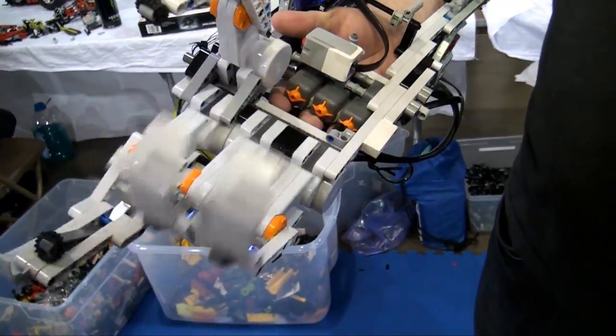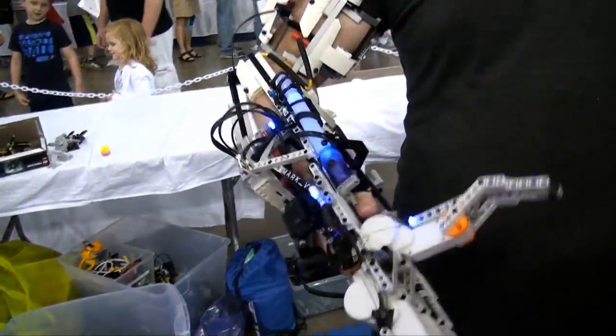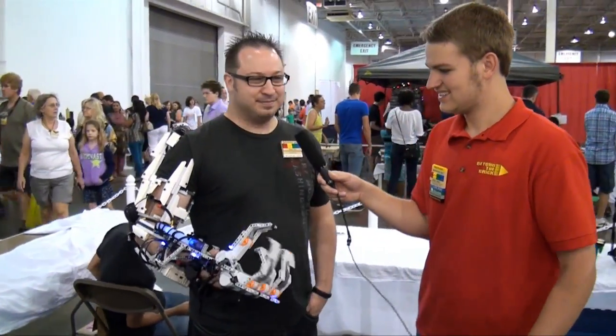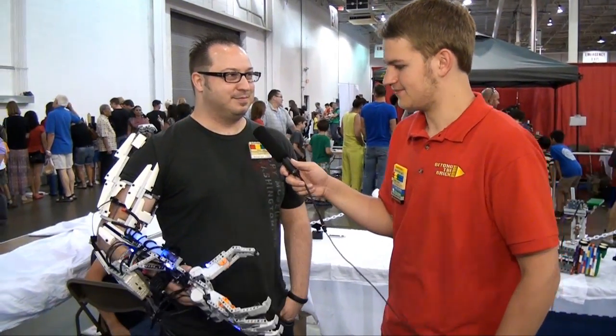What's the longest you've ever worn it? Does it get pretty heavy after a while? It gets very heavy. I wore it about three and a half hours straight yesterday for the public, walking around and shaking people's hands, and it definitely gets a little heavy after a while. You've got the EV3 and all the batteries on it, plus the four motors, so it gets heavy.